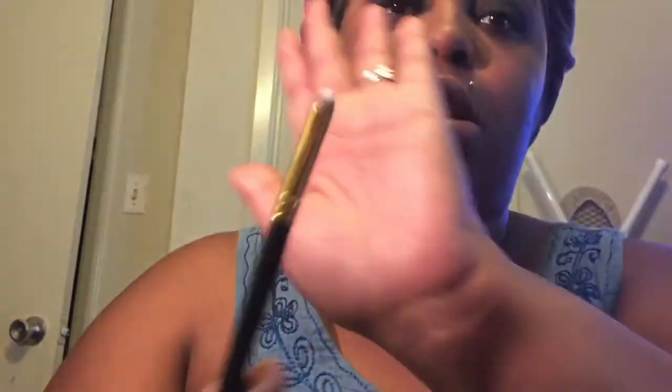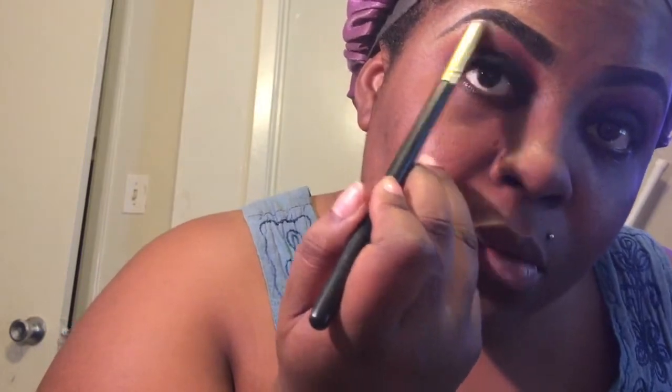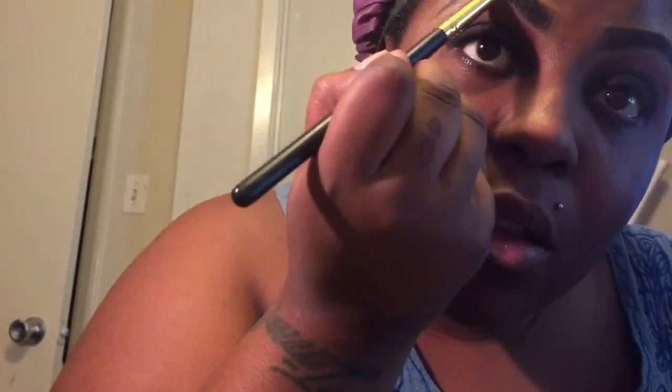I'm going to use this white here. It doesn't matter what white you use. I'm just using my domed eyeshadow brush to apply that to my brow bone. Let's do the other one.